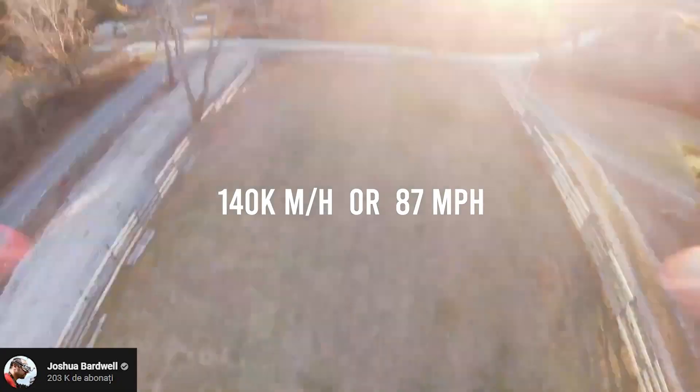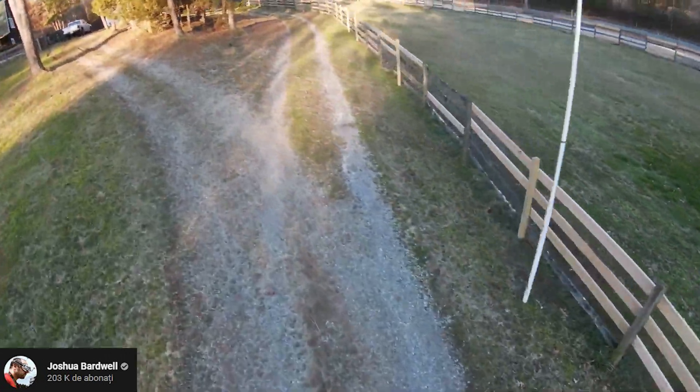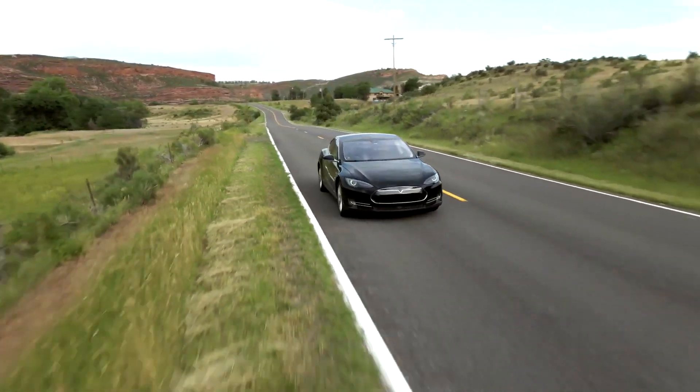The maximum speed is achieved in M mode — Manual mode — which can get you to a whopping 140 km/h (87 mph). That's completely insane and on par with some of the fastest drones out there, especially considering how heavy this drone is. Even more impressive: it can reach 100 km/h (60 mph) in just 2 seconds, which is faster than almost any car — the Tesla Model 3 Performance gets there in about 3.5 seconds.